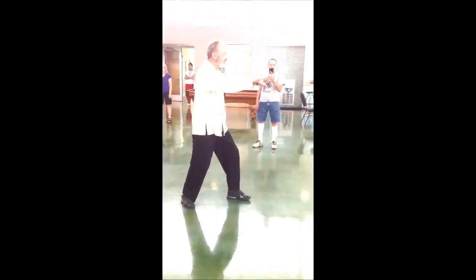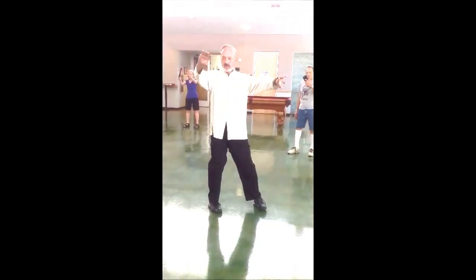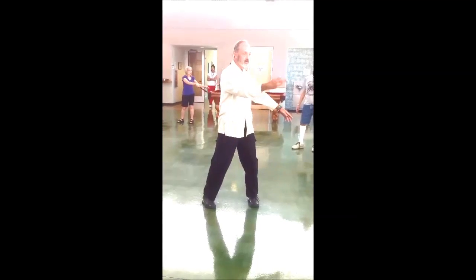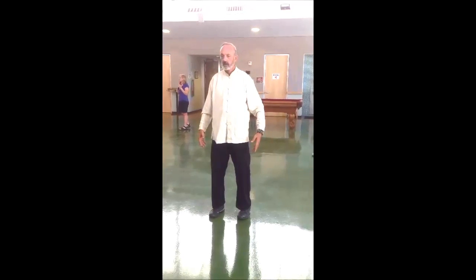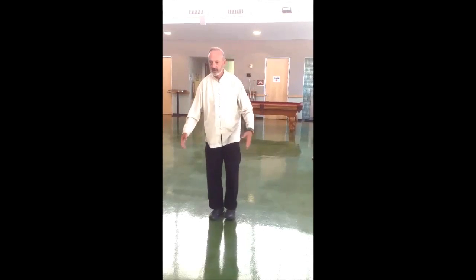Inhale, crossing hands. Inhale, into the first section. Exhale. Exhale. Inhale. Exhale. Inhale and exhale. Exhale. And disconnect and finish.